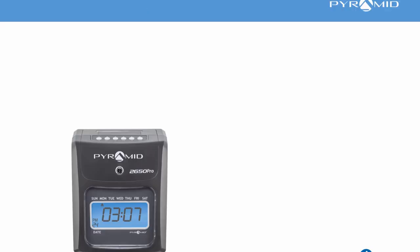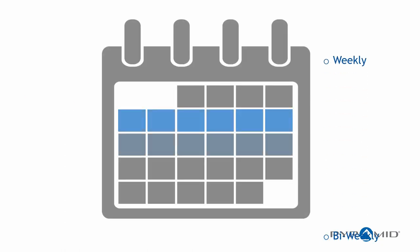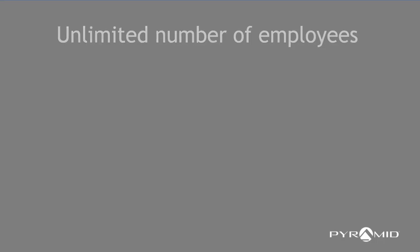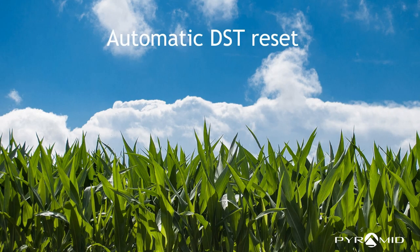Eliminate over-punching with automatic card alignment and active column indicator. Choose weekly, bi-weekly, semi-monthly, or monthly pay periods. The Pyramid 2650 manages an unlimited number of employees and automatically resets for daylight savings time and power outages.